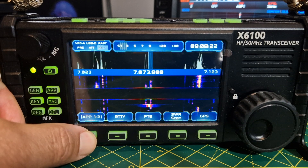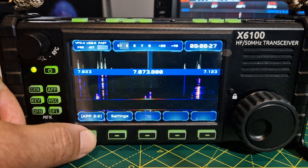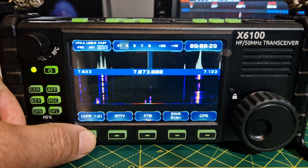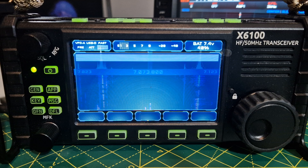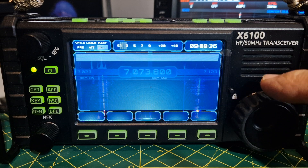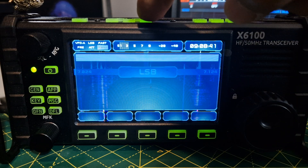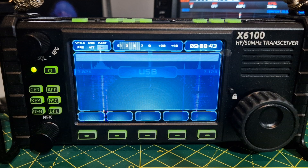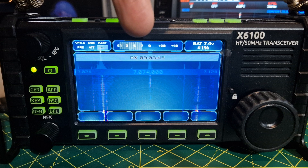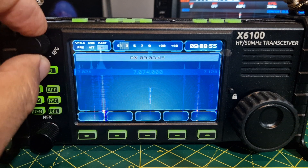In quick settings, app one and app two — I've put FT8 on app two. I've set the frequency to 7074 kHz and set it to USB-D. I think I've set the time. It starts to receive — it says RX — and shows the time. But we haven't had any stations come through yet.